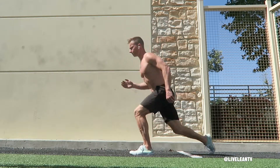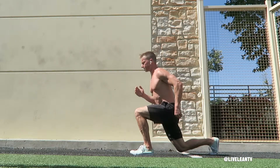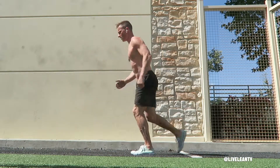To get started, stand with your feet hip width apart, then step back with one leg and lower yourself into a reverse lunge until your back knee almost touches the floor. Press through the ground with your feet, lifting yourself up while immediately transitioning into a forward lunge.